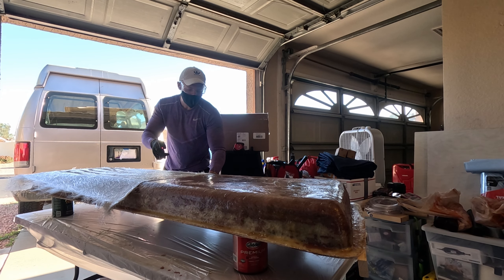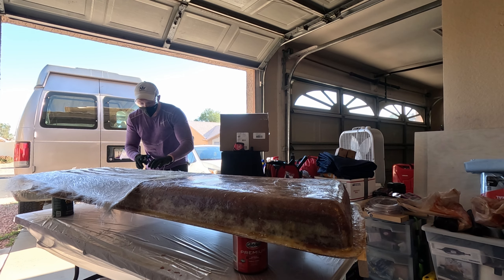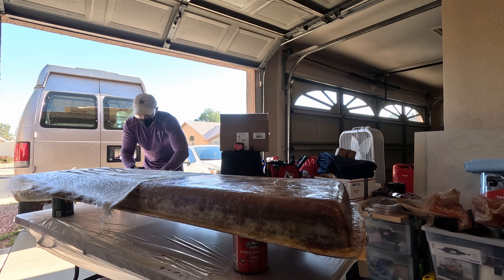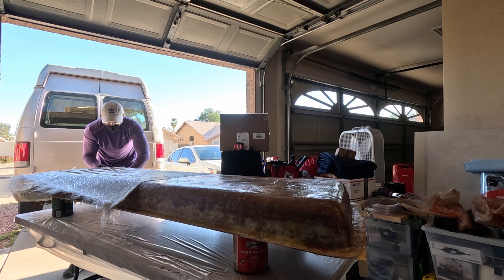I'm just trimming the excess kind of where the wood is - where the wood ends - and I want to make sure to cut these corners so that they go down smooth.